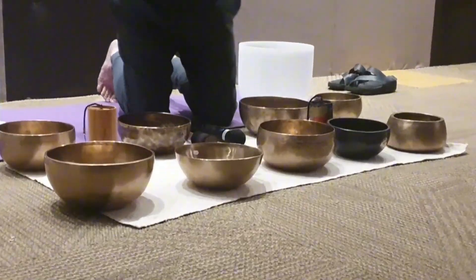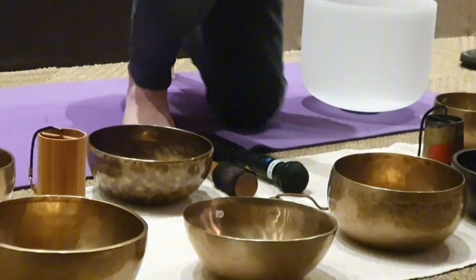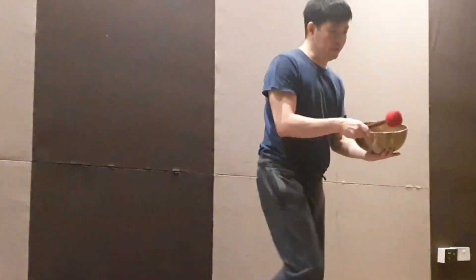If you're interested, you can try — I'm just going to bring this around. Place your hand close to it; you can actually feel the vibration.